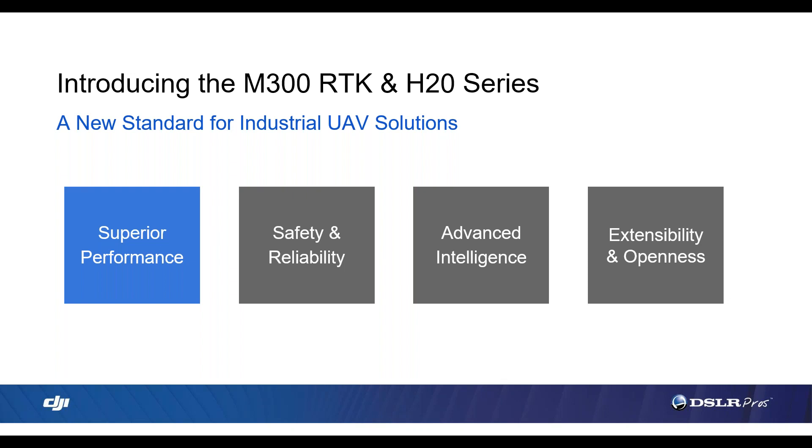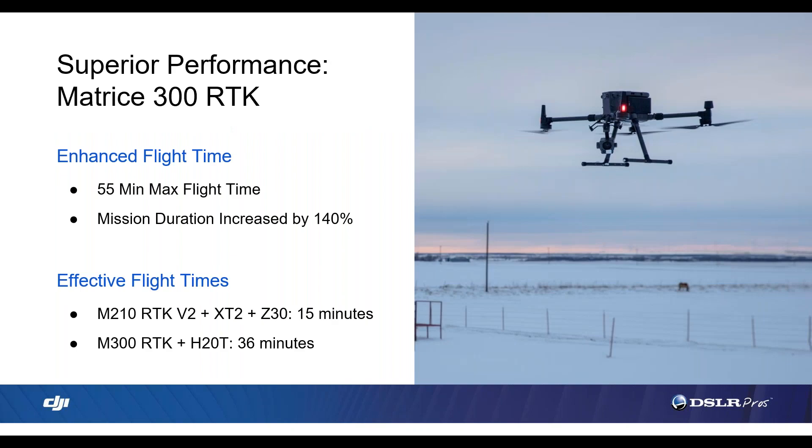Next, we're going to take a look at the flight performance of the Matrice 300. The M300 has a 55-minute flight time. With the H20T — the new thermal and zoom camera installed — the effective flight time is 36 minutes. For comparison, the Matrice 200 with a similar zoom and thermal setup had a 15-minute flight time. That's a 21-minute increase from its predecessor.